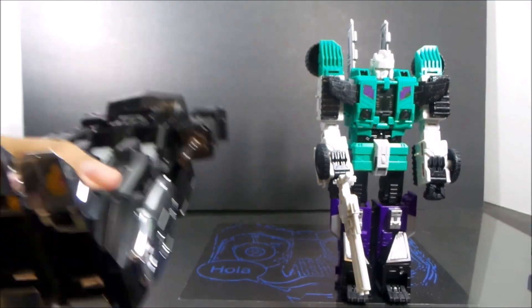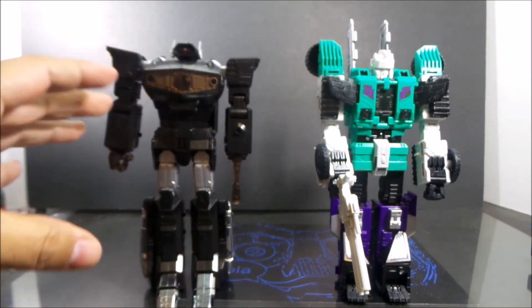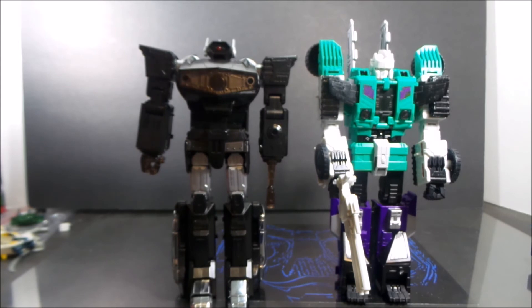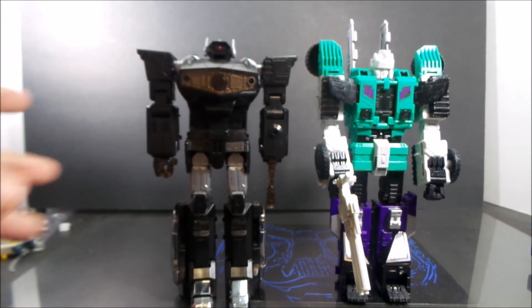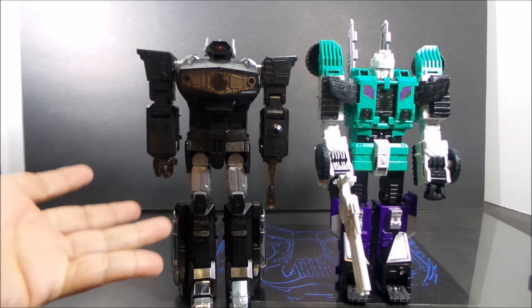I really hope this company does more, because I would love to see what they would do with a figure like this. It's a great figure, well worth the money. I could recommend this guy day and night. I got mine from TF Direct — they got it out pretty fast, under a week from China. I could recommend this guy over and over: go get one, buy the translucent one, the purple one, the black one — just buy one and enjoy it.